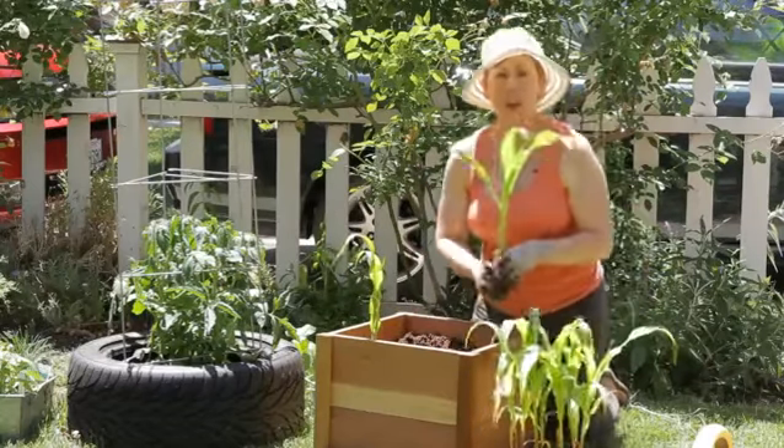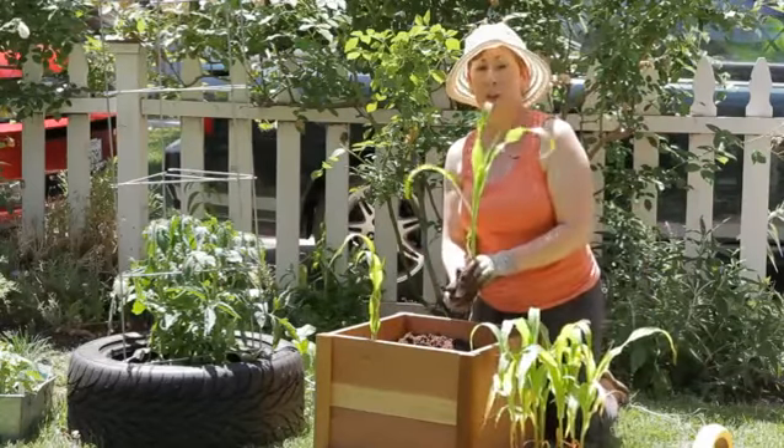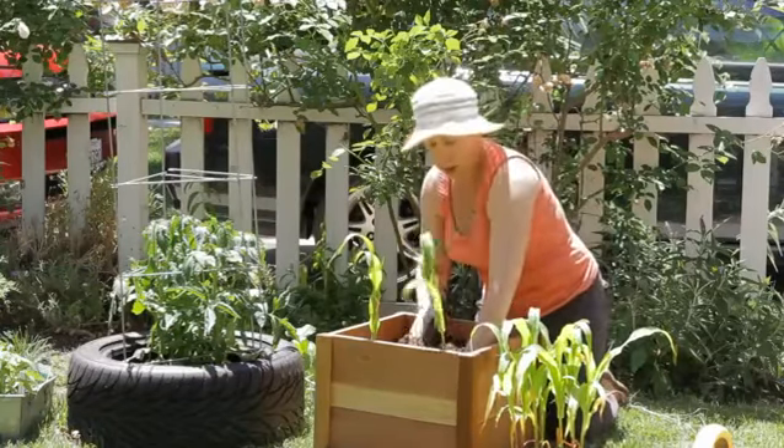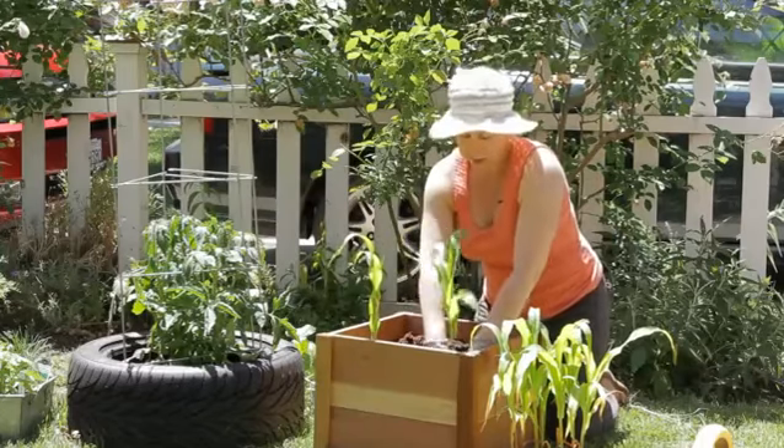You do want to make sure that you've got consistent temperatures above 70 degrees and that your soil is warm enough in order for the corn to be successful.